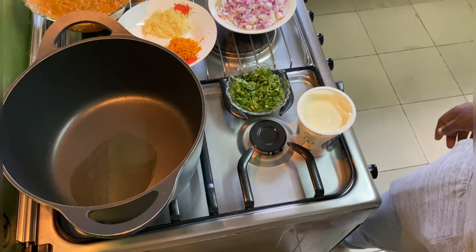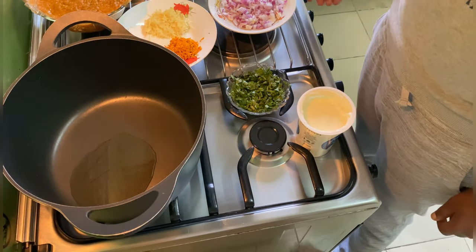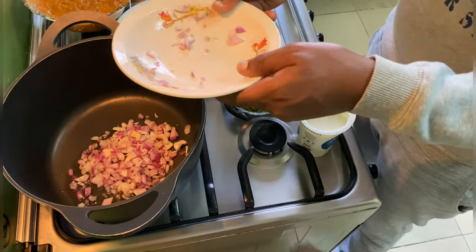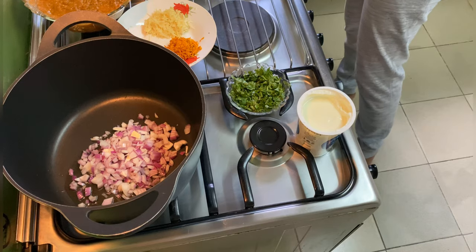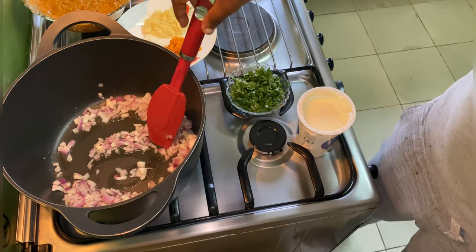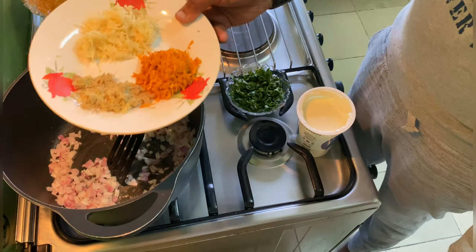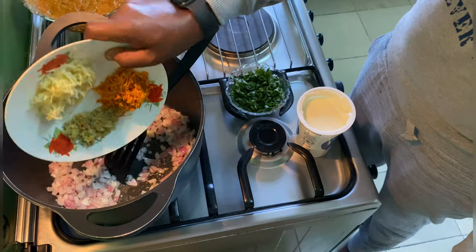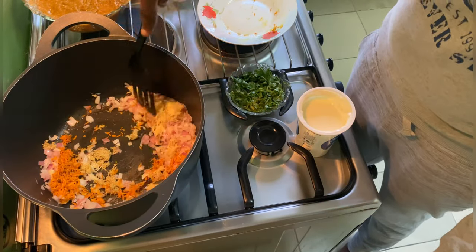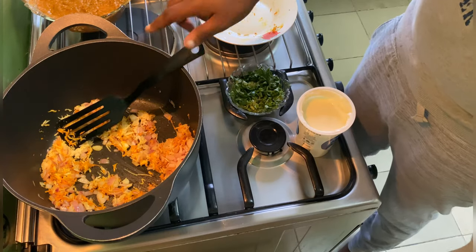Now it's time for the chicken. I added three tablespoons of oil and I'm going to add some chopped onion. Now I'm going to add my ginger, garlic, and turmeric.